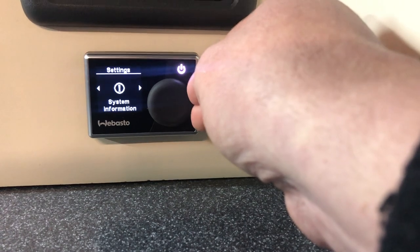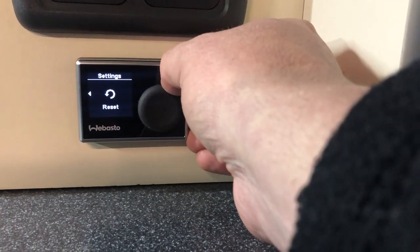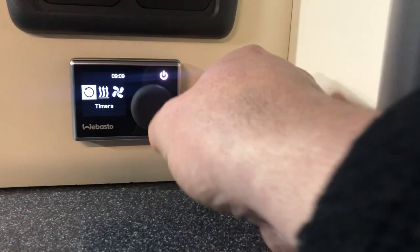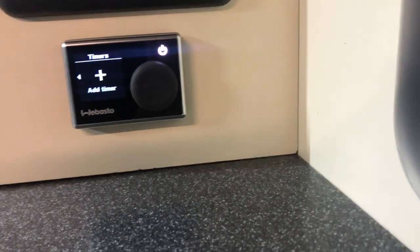There's also a day and night setting, system information, and error information should you have an error code. Press the button again twice and it gets you back to the settings screen. Going into timers, you have the option of setting three timers per day. Click the button to add a timer.